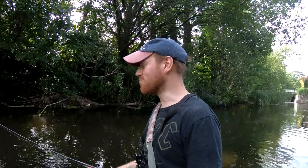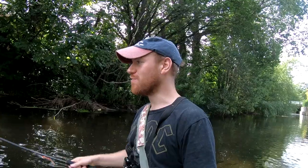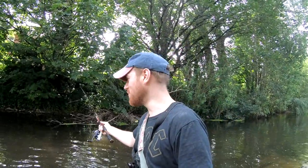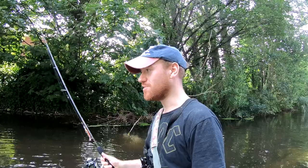So guys, this is the end of my session. Hope you've enjoyed watching — I've really enjoyed it yet again. It's been a fantastic session out with the light lures on the river: perch, pike, chub — what more can you ask for? Once again, most of the stuff I've used today will be linked in the description. Hope you guys enjoyed, and I'll see you later.